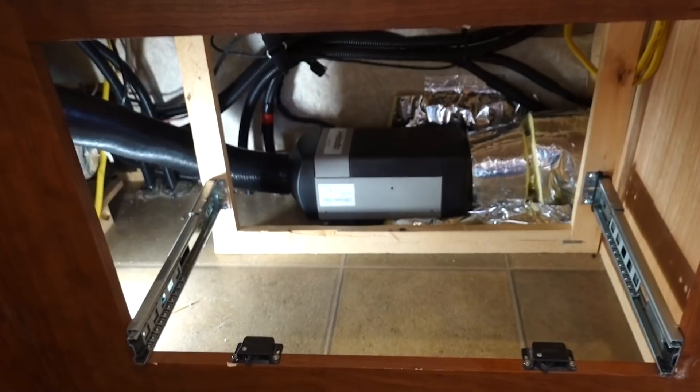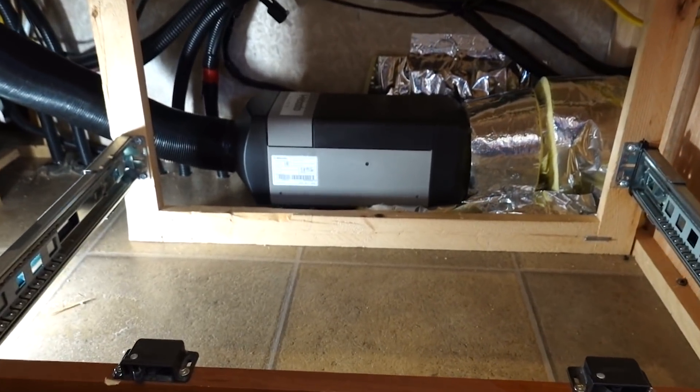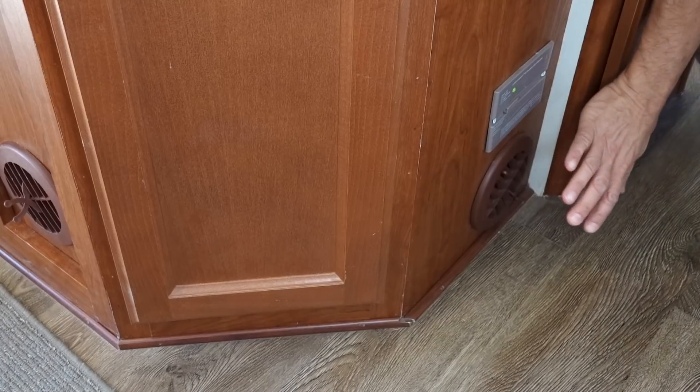Hey, how's it going? Brian here from RV with Tito, and in case you didn't already know, we've got a Webasto STC 2000 heater installed in our Class C motorhome.